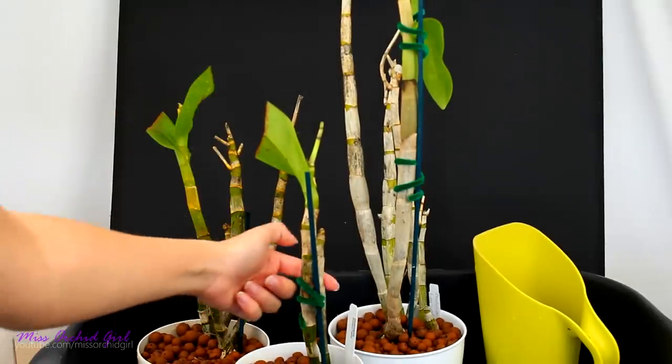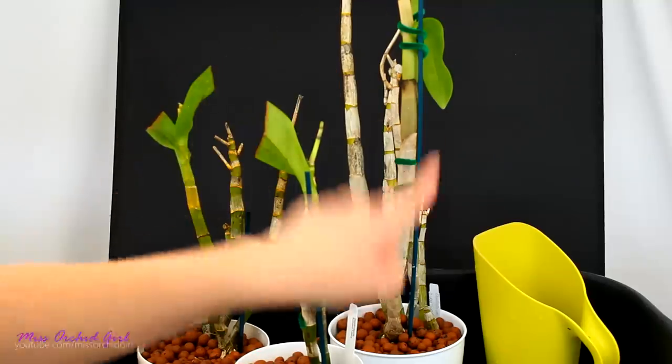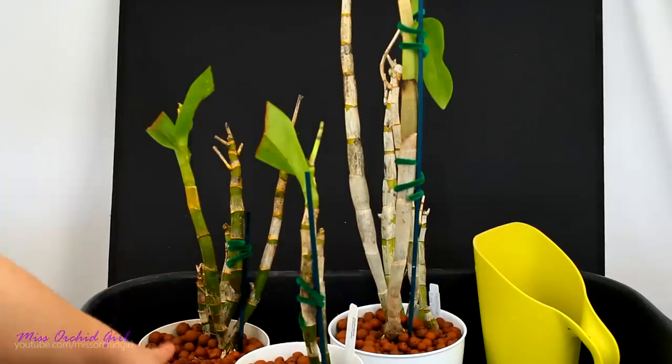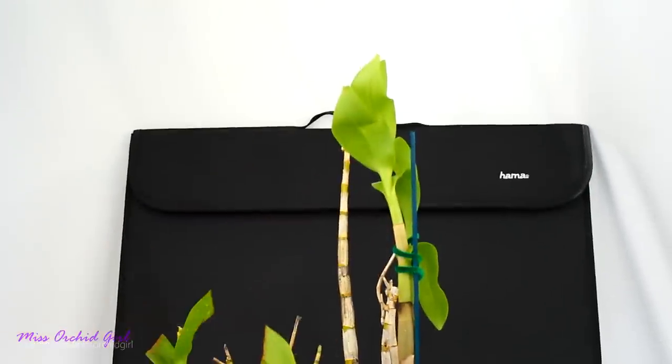This is a Dendrobium Kultana Fancy — such a beautiful Dendrobium. The one in the back is a Dendrobium Burana Sunday, like the ice cream, not like the day. And back here, the tag was broken — this is a Burana Green Star. Fantastic Dendrobiums.